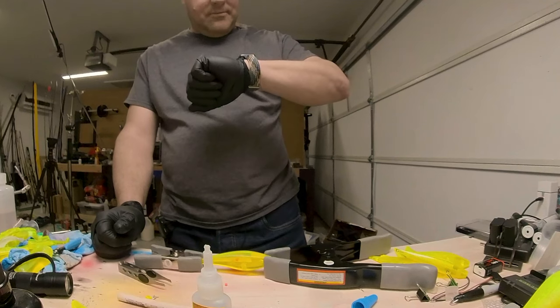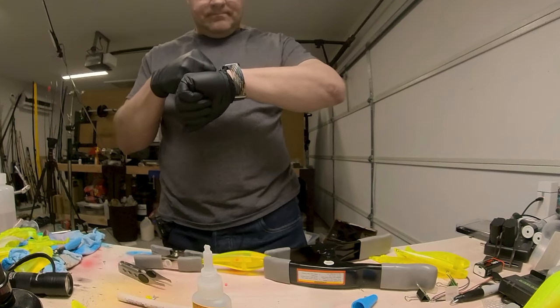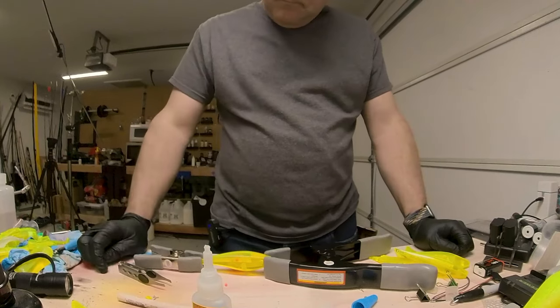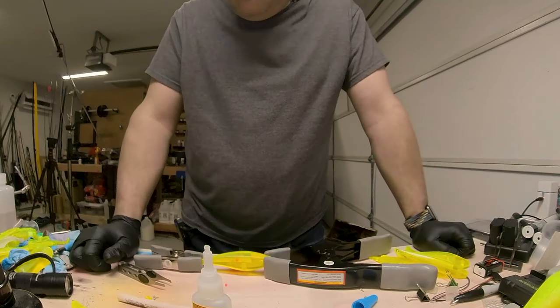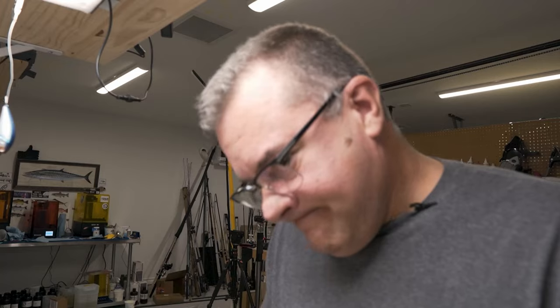We'll have this set up, we'll be right back. Set a timer for five minutes. Five minutes, counting down. This is super exciting — waiting for glue to dry.